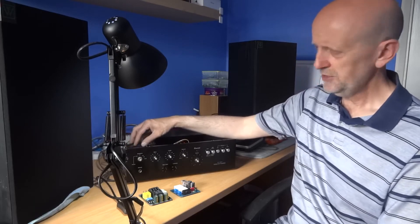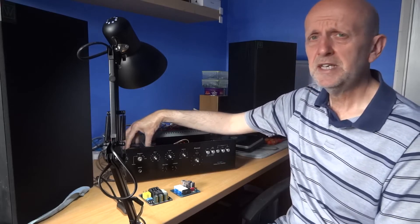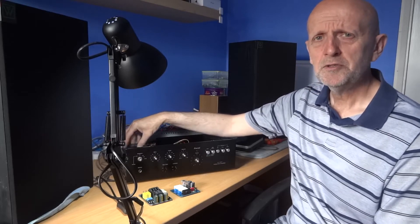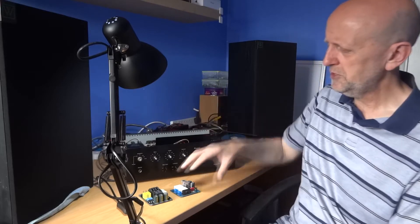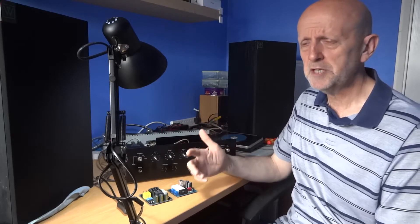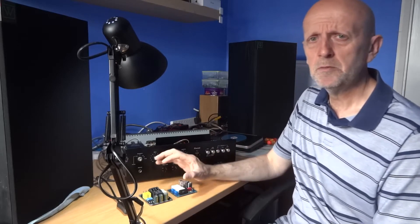If you've got an old amplifier and it's really hard to find a transformer or some parts for it, you may consider putting one of these in, because what this will actually do is limit the current going in and slowly build it up to full current. When I say slowly, it probably happens over only one or two seconds — that's enough not to give that sudden surge that could damage your transformer and some other components.